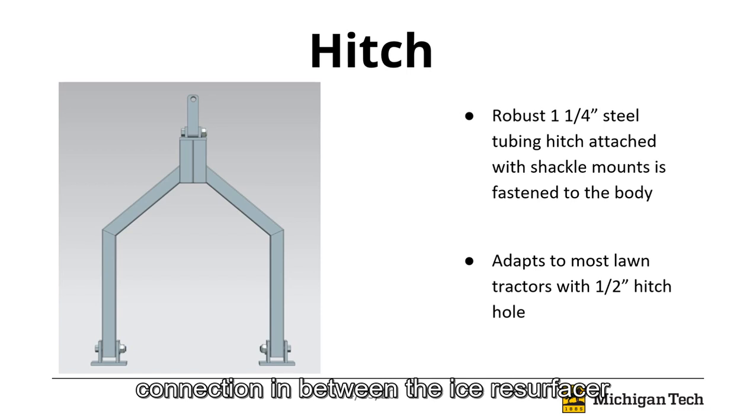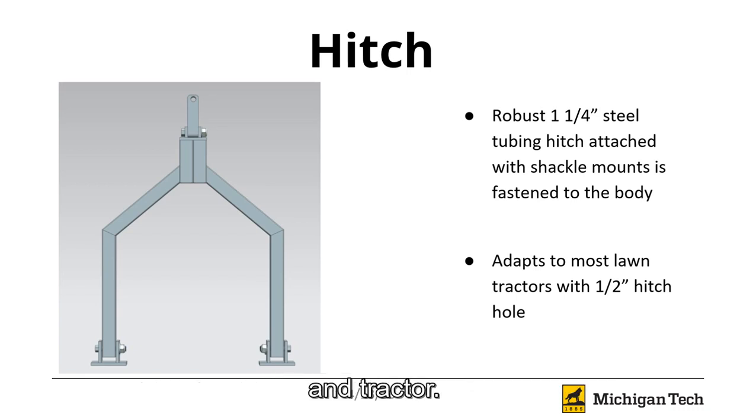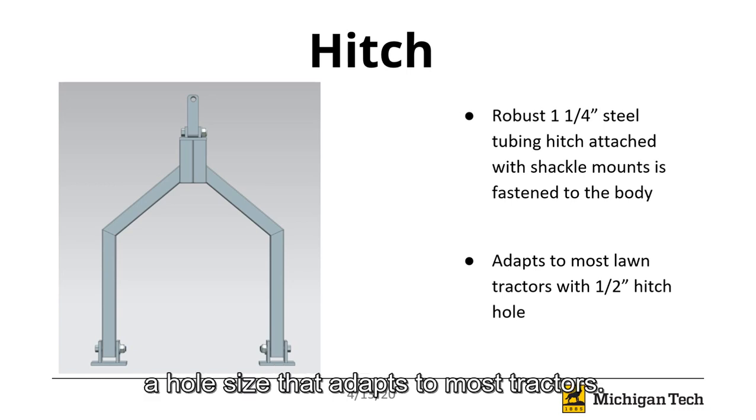The hitch provides a stable connection between the ice resurfacer and tractor. It is manufactured with 1¼-inch steel tubing and has a hole size that adapts to most tractors.